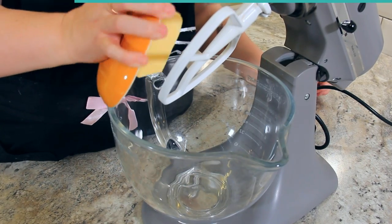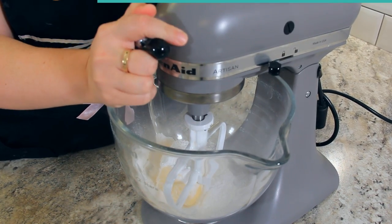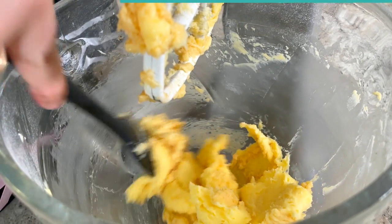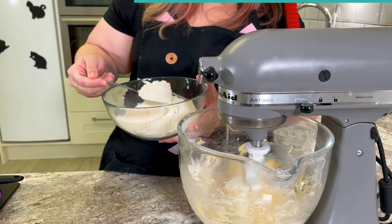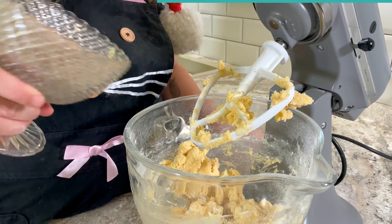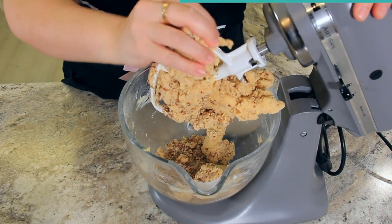To a mixing bowl, add 227 grams or one cup of softened butter and 50 grams or half a cup of powdered sugar. Cream that together until completely combined, then add in four grams or one teaspoon of vanilla. Scrape down the sides of the bowl before adding in 300 grams or two and a quarter cups of flour, minus the tablespoon used for the pecans. This is going to be quite a crumbly dough but like every good shortbread, butter is the star. Once the dough is completely combined, add in your finely chopped pecans and stir until completely mixed through — you might have to get in there with your hands.